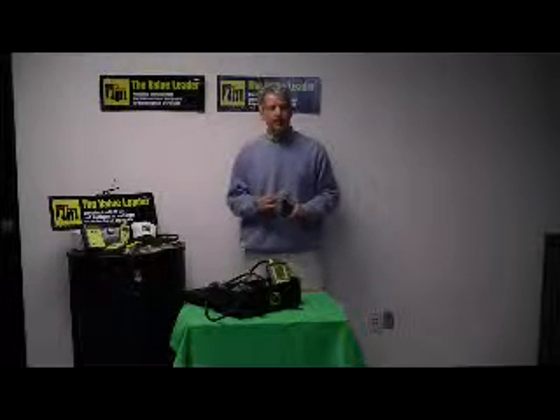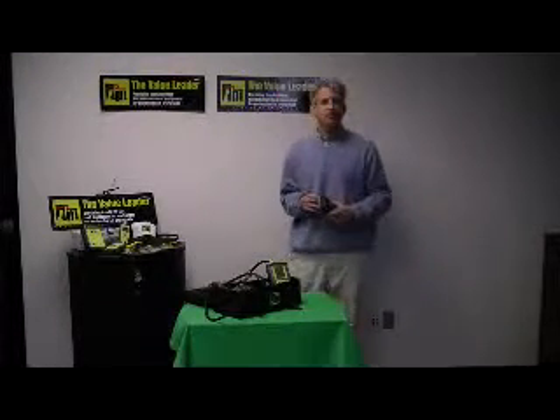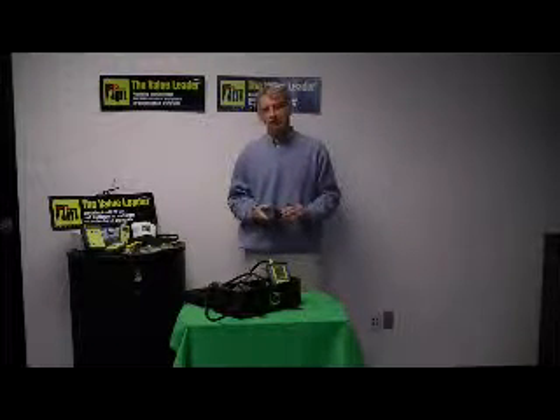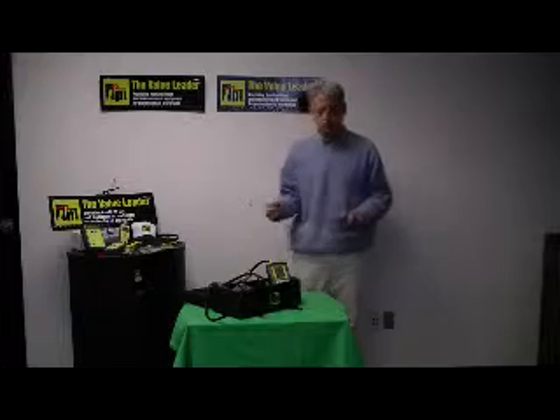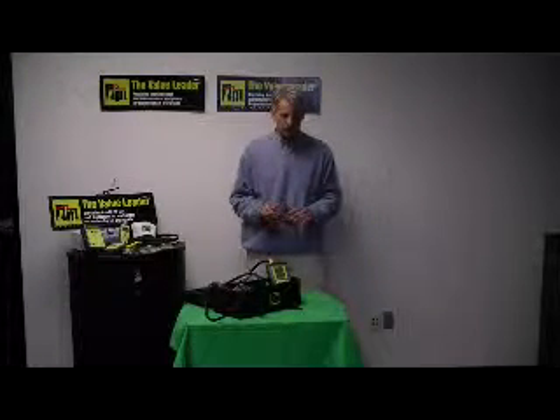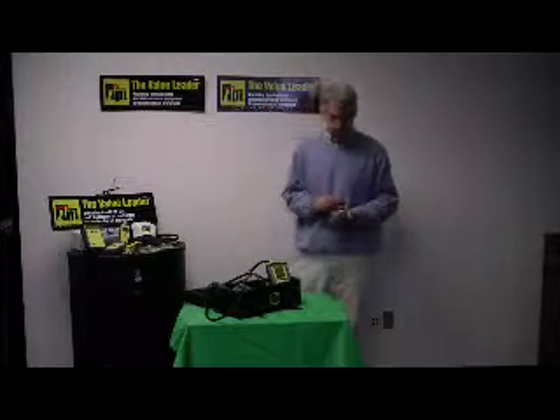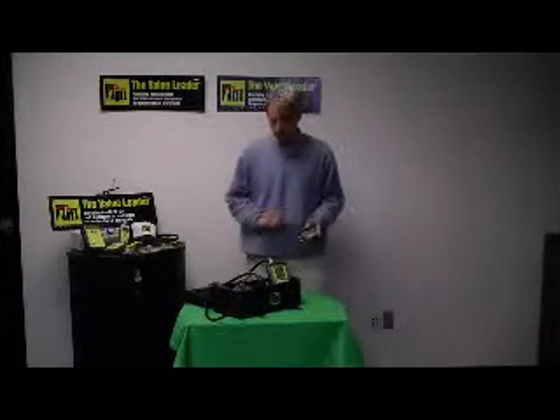This infrared printer is an optional accessory for any in our line of combustion analyzers of the 700 series — that includes the 707 all the way through the 712. There are also a few pressure meters that we make that have an IR port in them, so you can print out results with this printer using those instruments as well.